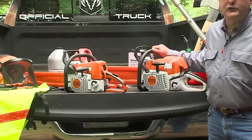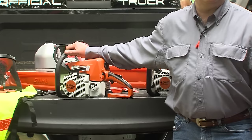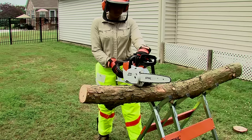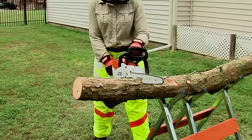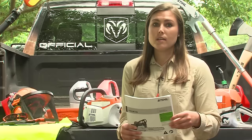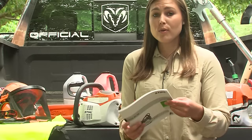First, make sure you have the right chainsaw for the task at hand. If you're a professional working with your saw all day, you'll most likely need a larger professional chainsaw similar to this. If you're a homeowner cutting firewood, a mid-range saw may be appropriate. Or if you're using your chainsaw for cleaning up around the house or cutting a little firewood at the cabin, then a smaller consumer chainsaw or even a corded or cordless electric chainsaw may be the best. Your Stihl dealer can help you determine which chainsaw is best for you.